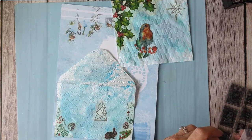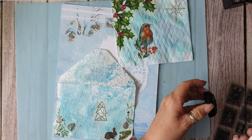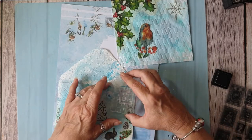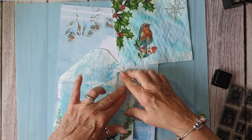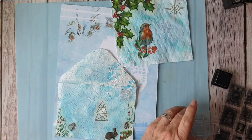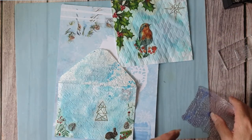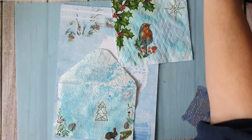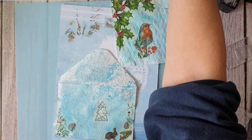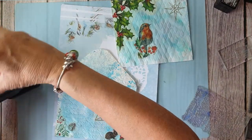Just a faint hint of a stamp — because after all it is an envelope. I'm going to use a blue — I'm going to use Stormy Sky.